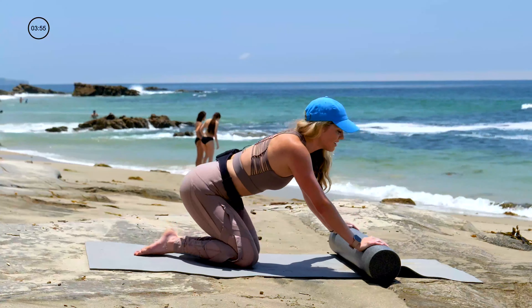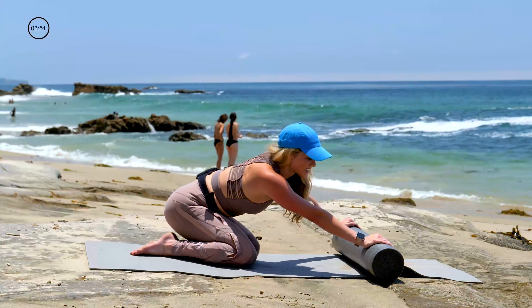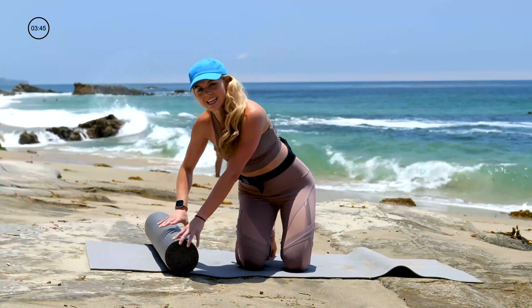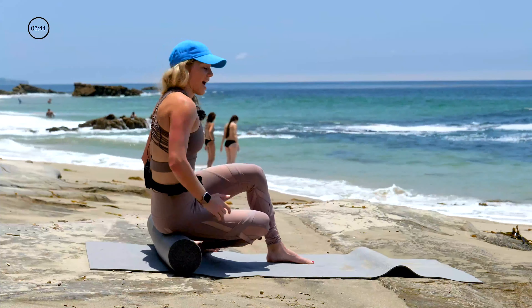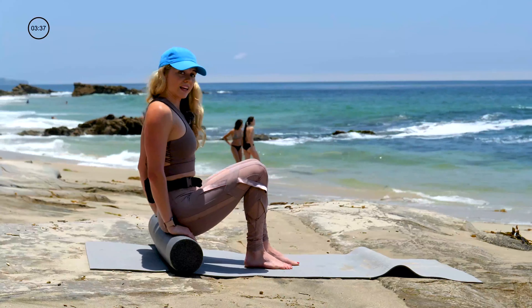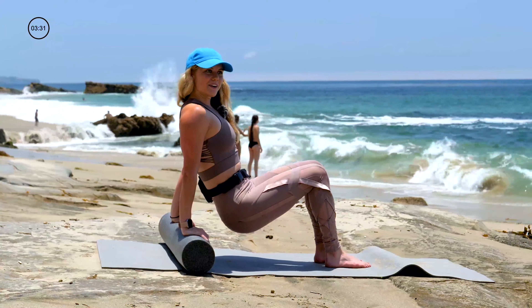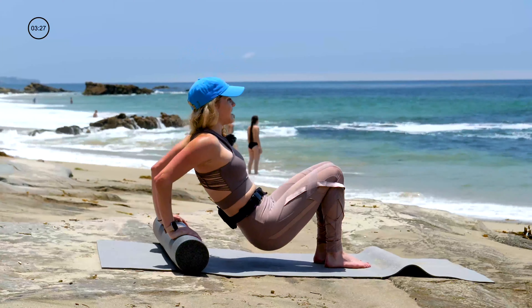Don't get too excited — we still got those triceps. Tricep time. Roller behind you. Let's take a seat on the roller. Hands by your hips. Shoulder blades draw to the spine. Press down into the roller and slide your hips forward off the roller. Not your butt, but your elbows — bend your elbows straight behind you. And extend. Inhale, bend. Exhale, straighten.